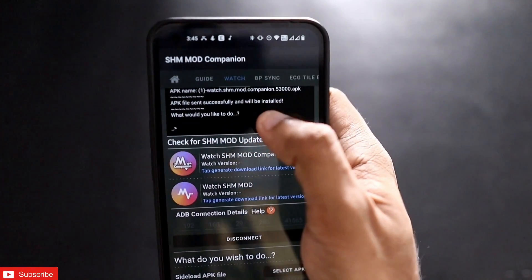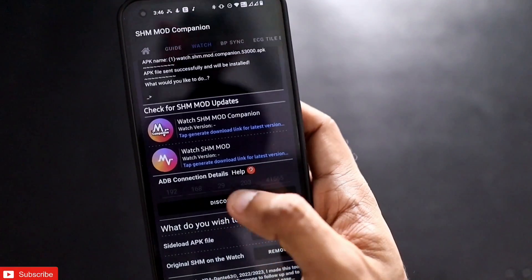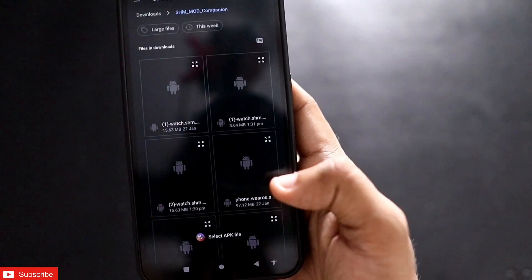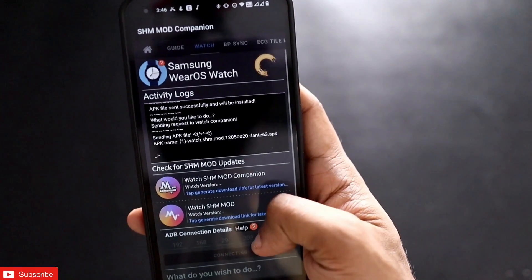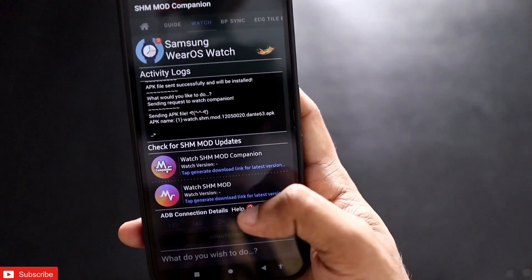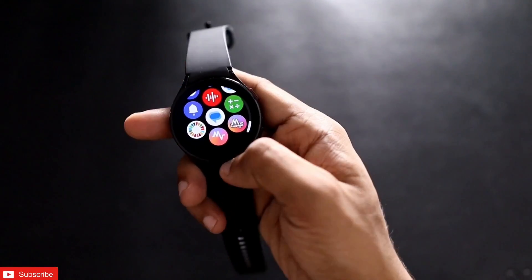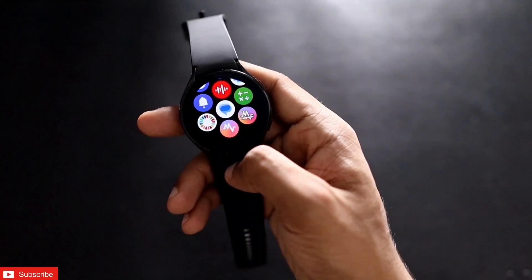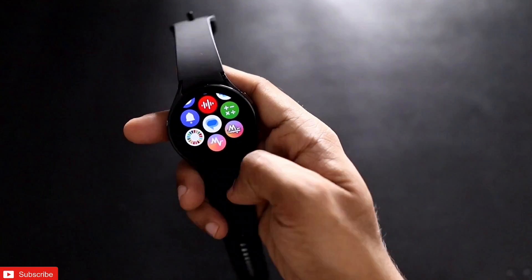You can see a message that the APK has been successfully installed. I need to install the second APK as well, so I click on Select APK again and install it. Both APKs need to be installed on the watch. Once installed, you will get the icons on the watch — one will be the Samsung Health Monitor companion APK and one will be the APK to measure ECG and blood pressure.